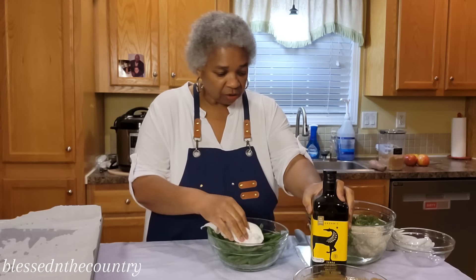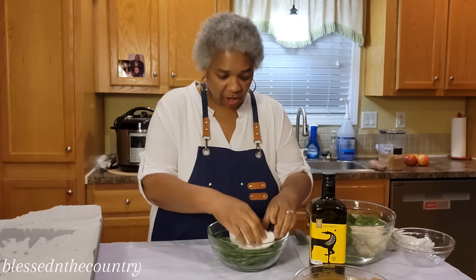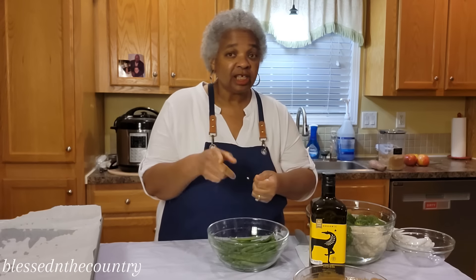We're going to put olive oil on them, and we're going to add some chopped garlic, salt, and pepper. So you want to get your oven going.